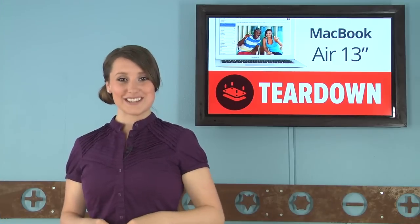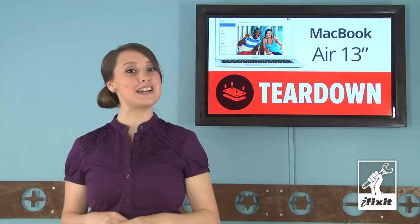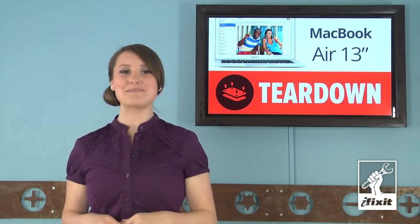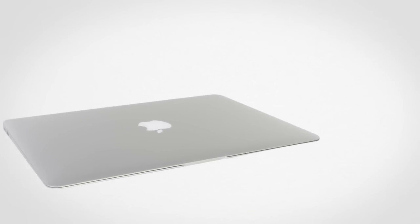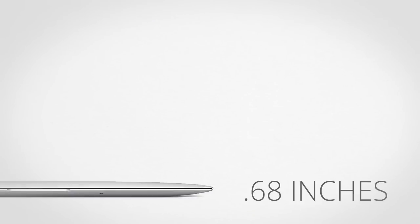Hi, I'm Gwendolyn with iFixit, and bear with me today, because it's not only my first teardown, but I also had emergency wisdom tooth surgery, so I may be a little puffy and maybe in a little bit of pain, but that's not going to stop me, so let's jump right in. With the 13-inch model weighing in at a super light 2.96 pounds and the still amazing profile, which is only 0.68 inches at its thickest, the Air carries on the tradition of ultra-portable computing.